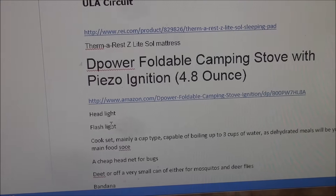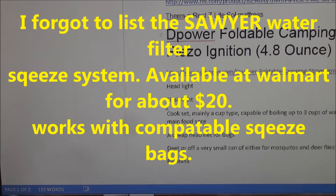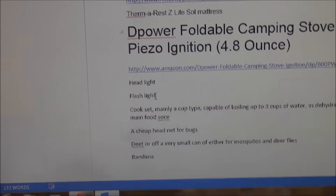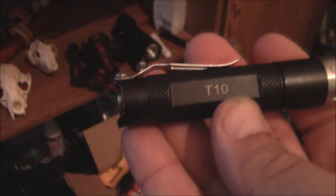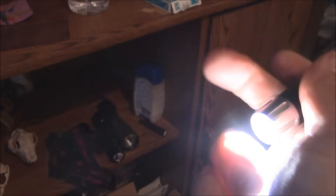The D-Power stove is a canister stove, okay to use almost everywhere. This link will take you to the D-Power stove on Amazon. For lighting, you do need a headlight and a small flashlight - one or two triple-A batteries is fine. My flashlight of choice is the Thrunite T10, one triple-A. It lasts forever, has a bunch of different settings, and it comes with a diffuser so you've got a lamp or a flashlight with multiple settings.